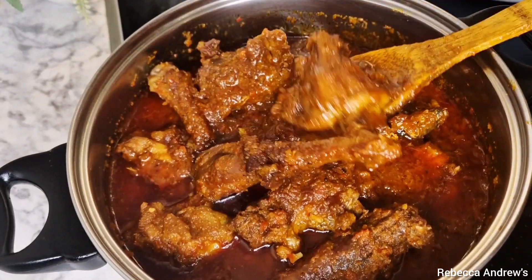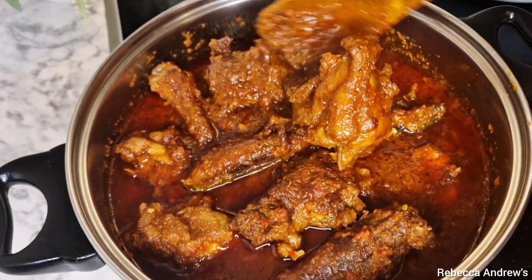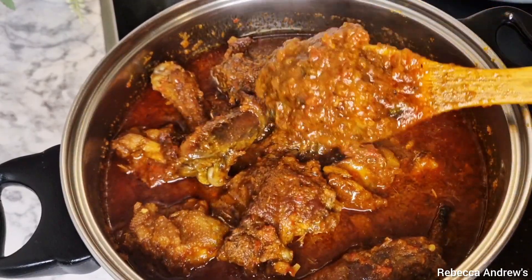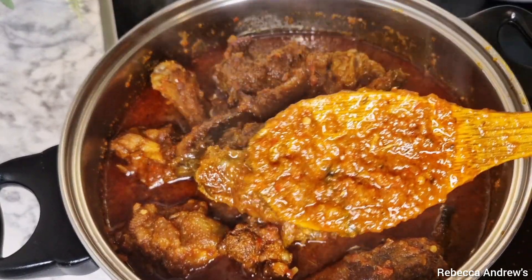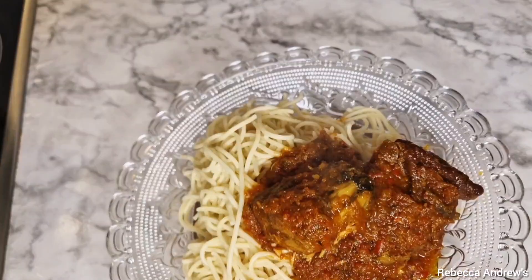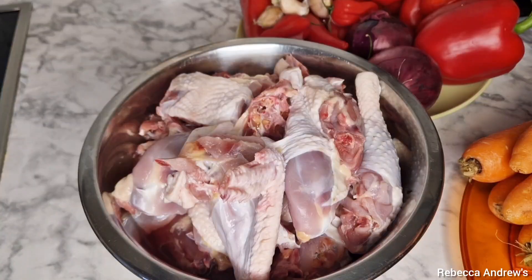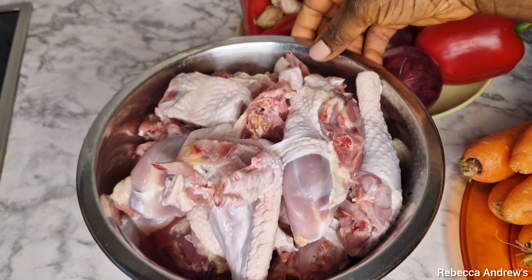Hey guys, welcome back! I hope you are doing super great. In today's video I will share with you how to make very delicious carrot stew, and if you want your carrot stew to come out very red like tomato stew, this is the video for you. So sit back and enjoy!